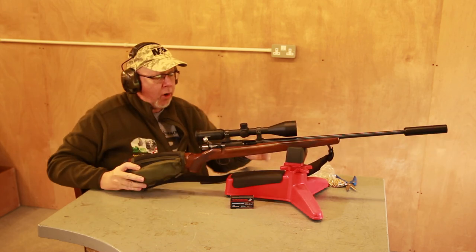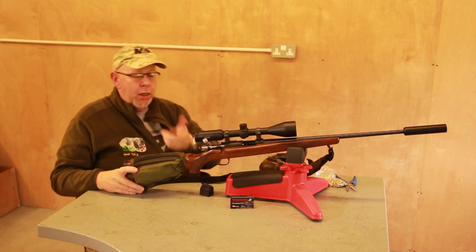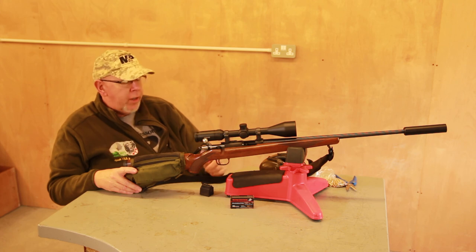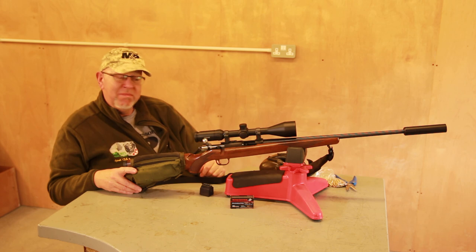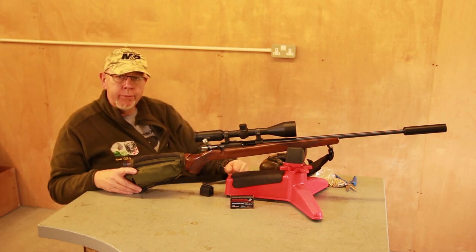10 rounds, which is quite a nice capacity for a .22. It's not new anymore, but they're still around new and second-hand, and if you see one in a rack in a shop and you're looking for a .22 bolt gun, pretty good investment. See you later.